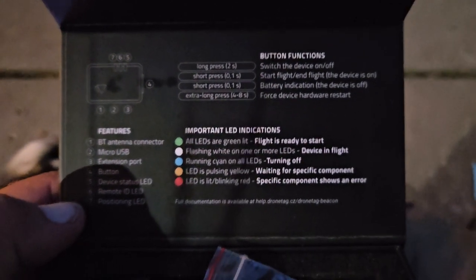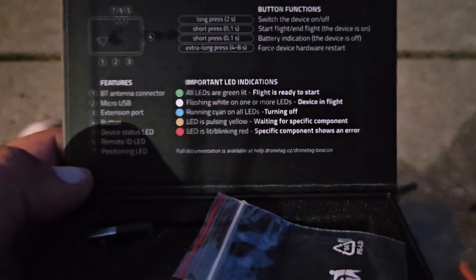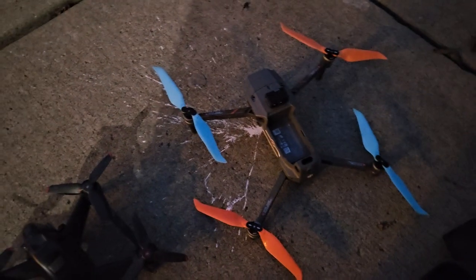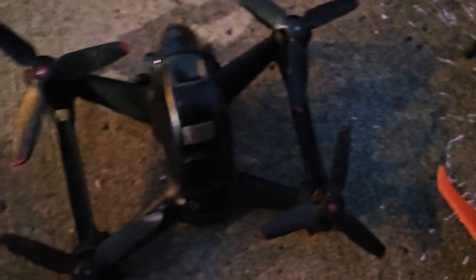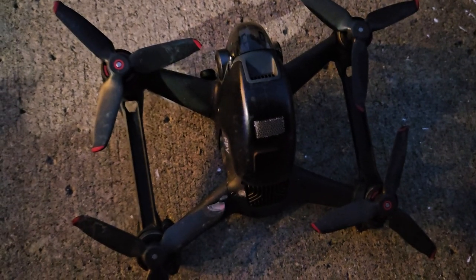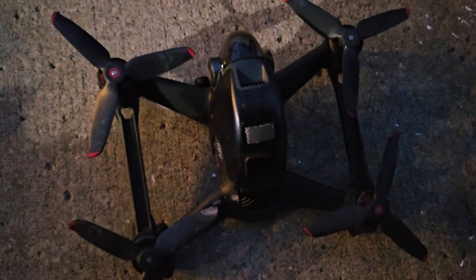So, a quick thing — I'm not going to fly it because it is dusk. But you should see the lights. I stuck it on my DJI Enterprise and then my FPV DJI.